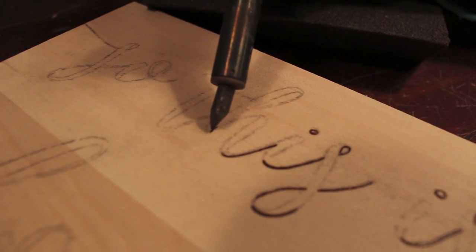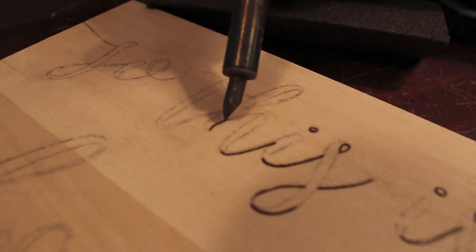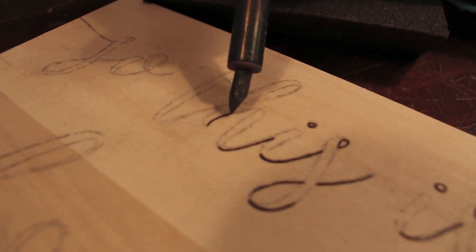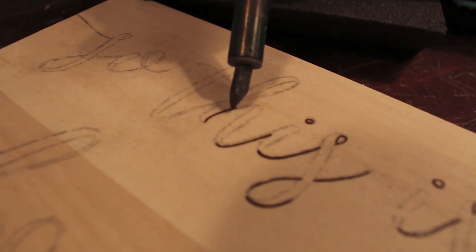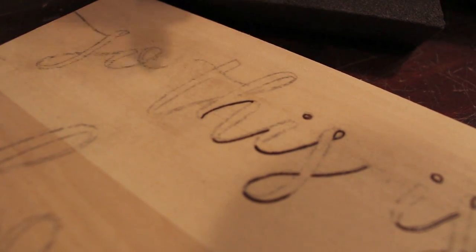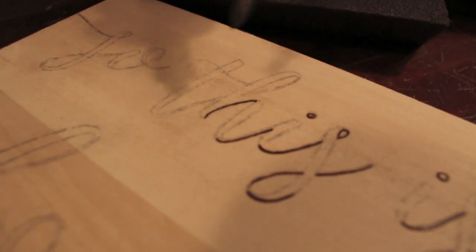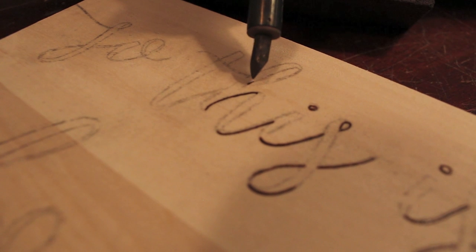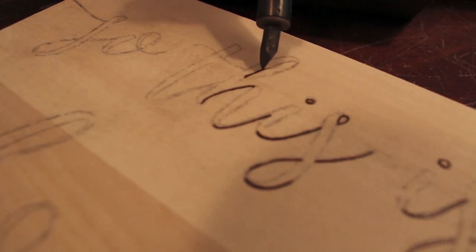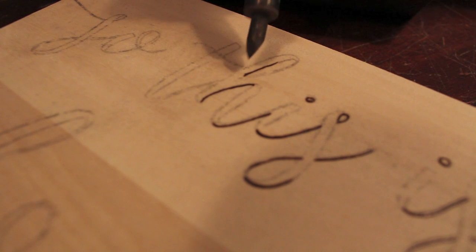As I follow the edge, I'm doing small, little pulls towards myself, not just one long continuous swoop. It doesn't have to be perfect — this is kind of a rough guide, and then I'll go back and smooth out the edges later. I'm always pulling towards myself, not pushing away.